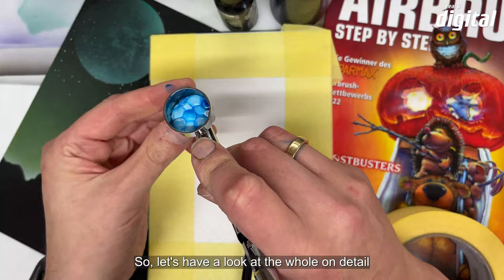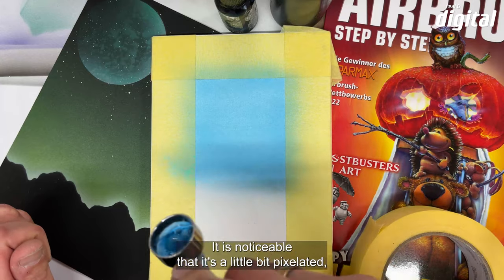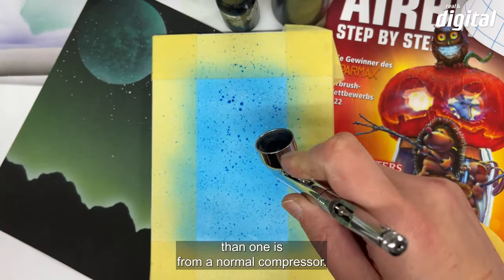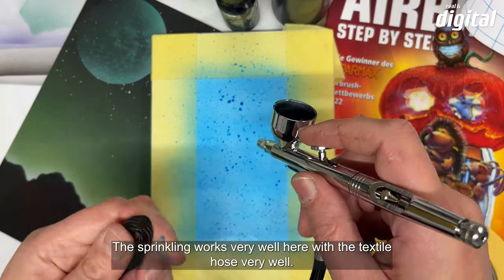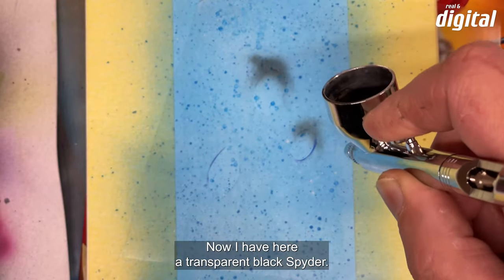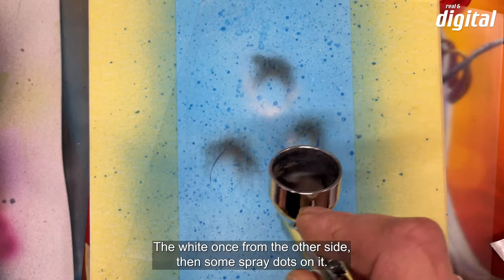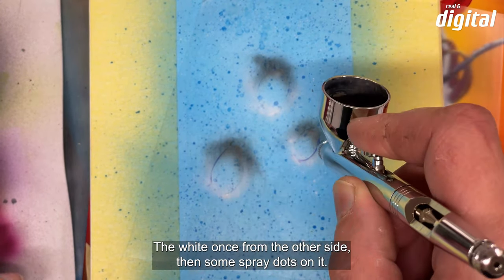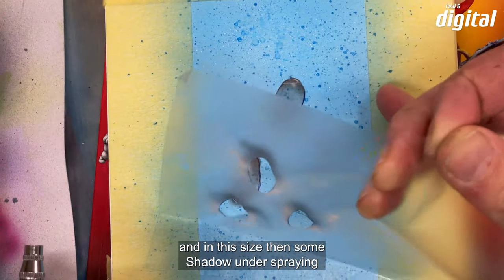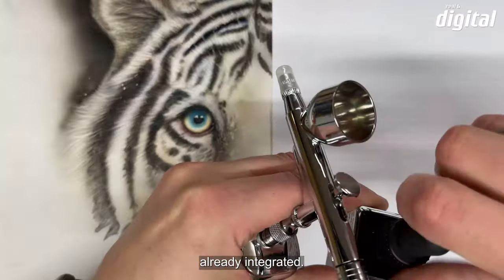Damit ist man in der Lage, auch an ungewöhnlichen Orten — wie zum Beispiel an dieser Leinwand — ohne Stromanschluss Korrekturen vorzunehmen. Wir schauen uns das im Detail an: eine kleine Illustration mit Farbverlauf und Farbfläche. Das Spritzbild ist ein kleines bisschen pixeliger als bei einem normalen Kompressor. Das Sprenkeln klappt mit dem Textilschlauch sehr gut. Ich sprühe transparentes Schwarz für die Schattenbereiche von Wassertropfen, dann helles Weiß von der anderen Seite, ein paar Sprühpunkte dazu — mit der 0,3er Düse funktioniert das hervorragend.